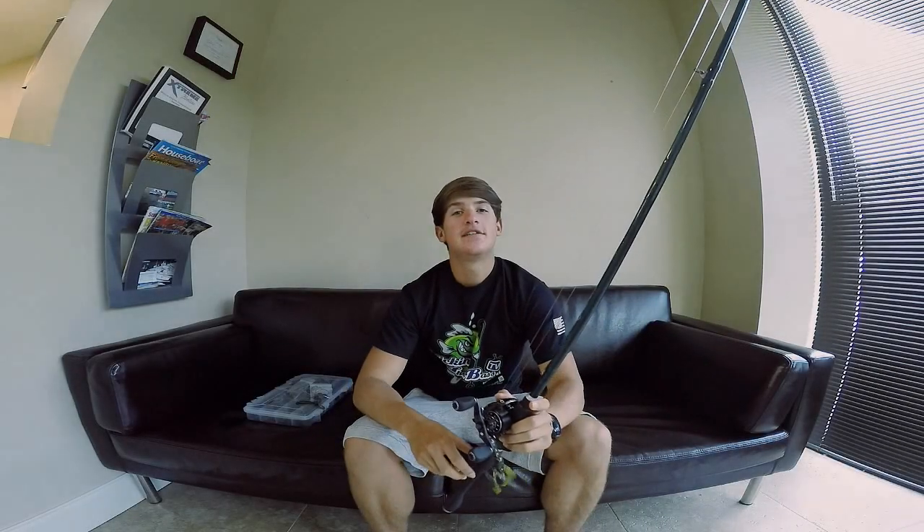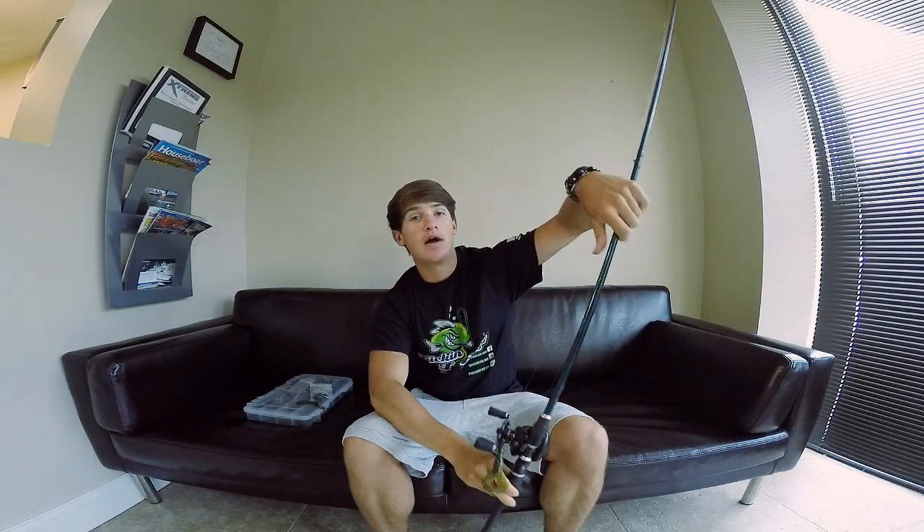What's going on guys, Noah from Kickin' The Bass TV here with another video. This is Tackle Tuesday number 12 — getting into the double digits, getting up there.